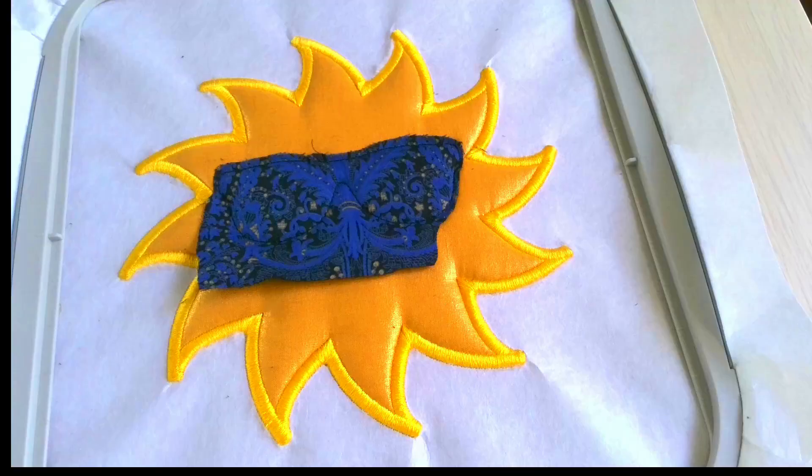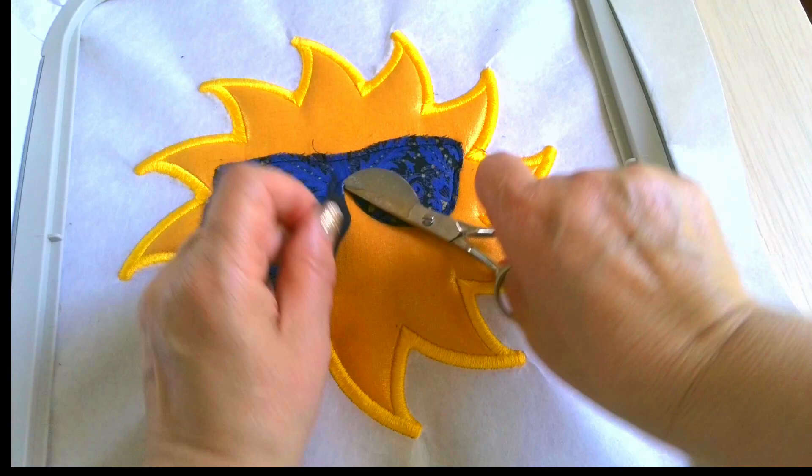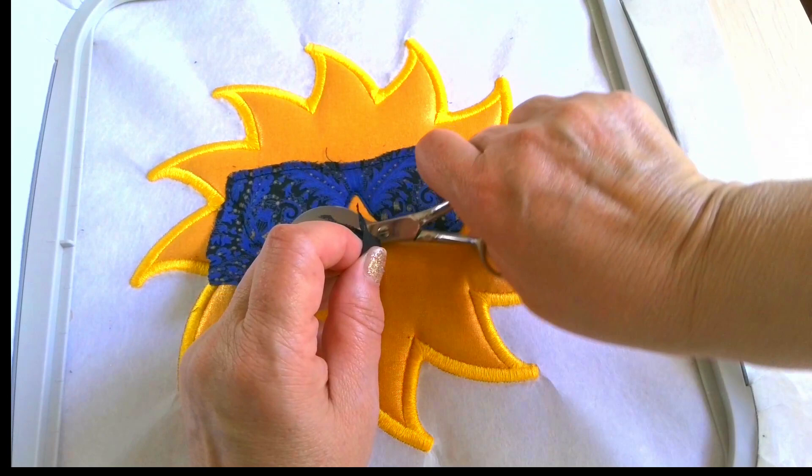I use duckbill scissors mostly for my machine embroidery and applique projects when I need to trim fabric in the hoop. Trimming in the hoop is quite challenging and I would say almost impossible without duckbill scissors.